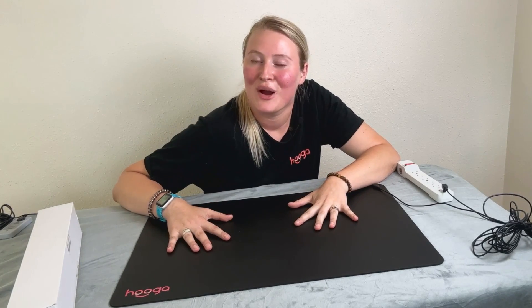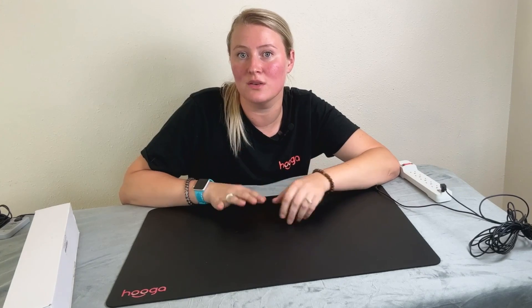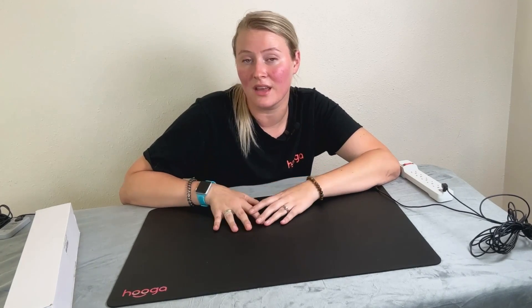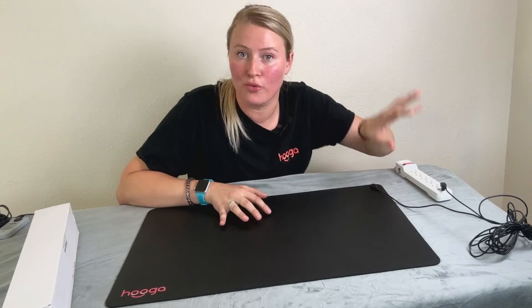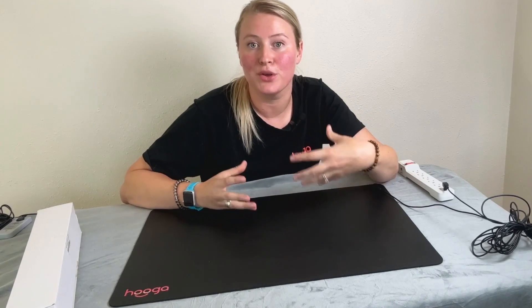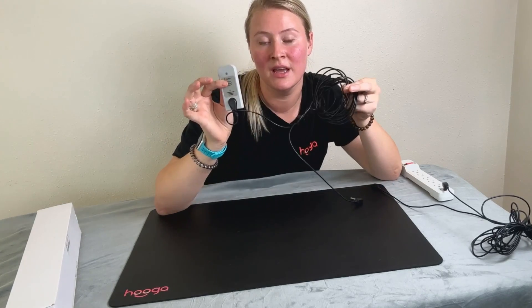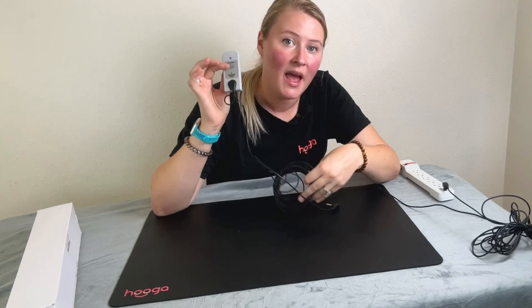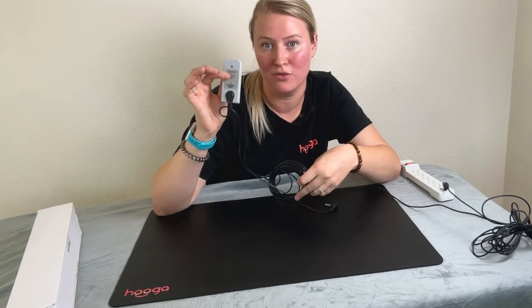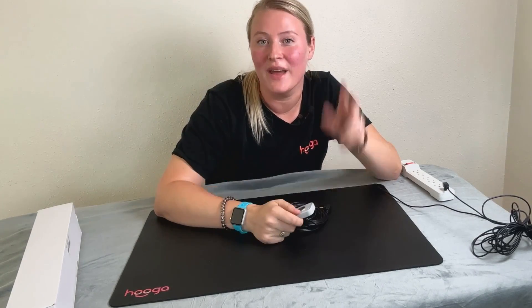Most people will feel a slight tingling sensation when they use the mat; some don't notice anything at all. If you want to test to be sure that your grounding port is actually grounded while using your mat, we do sell continuity testers. We have a separate video on how to use these and other important information regarding testing your grounding mat, and I will link it below in the description.